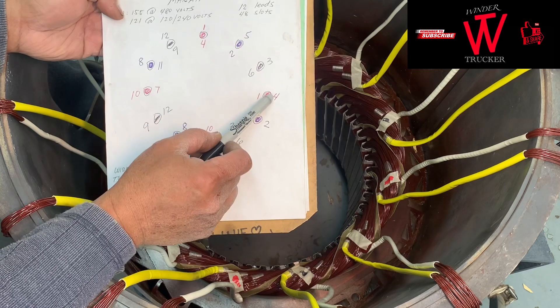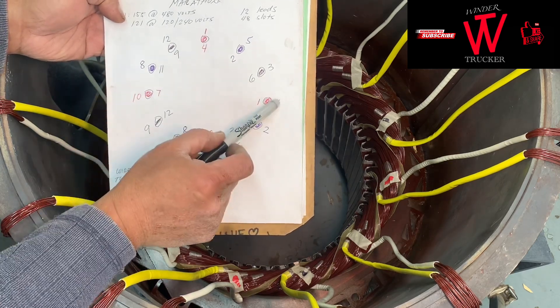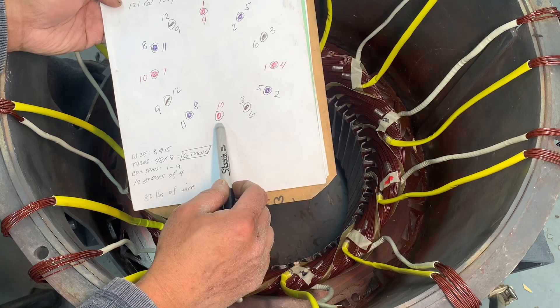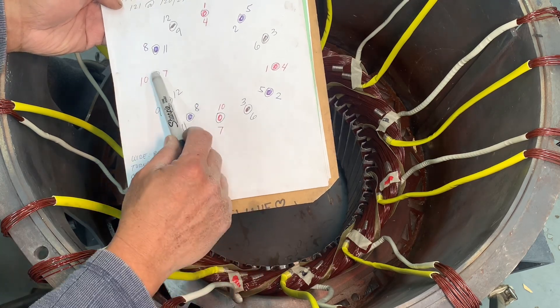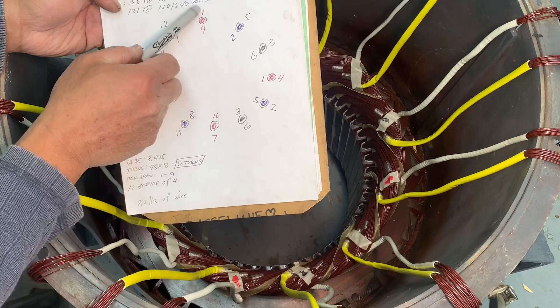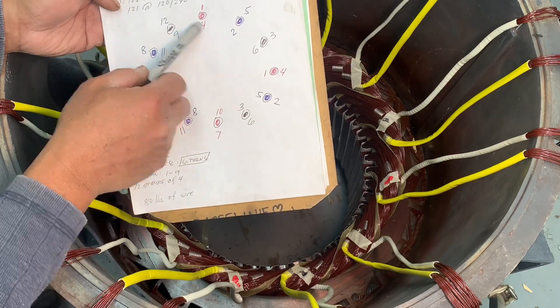Basically from one, two, three — and the fourth is your pull connection. So count one, two, three, and the fourth is the pull connection again. This is a three-phase generator and this is the standard procedure we're doing — a factory connection.